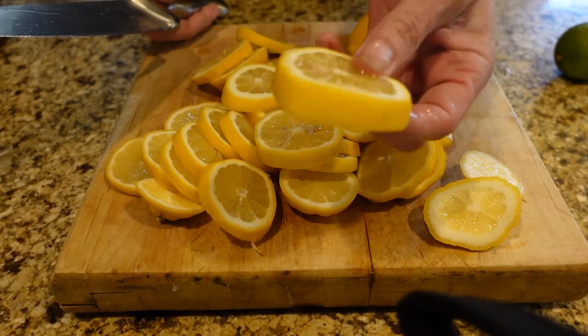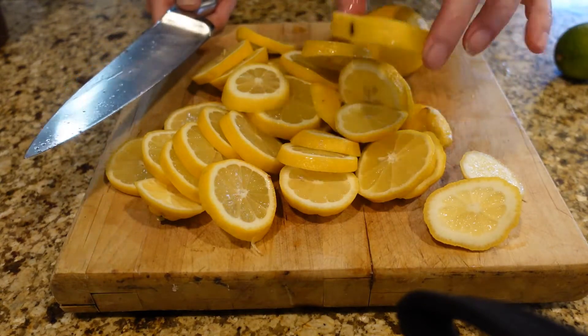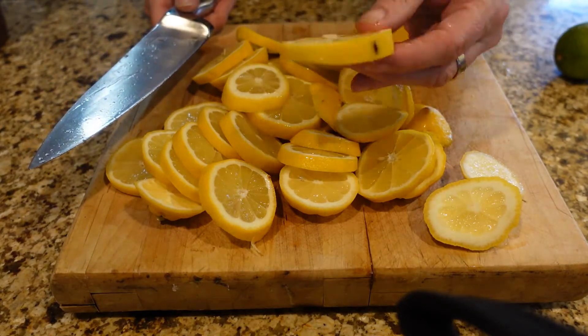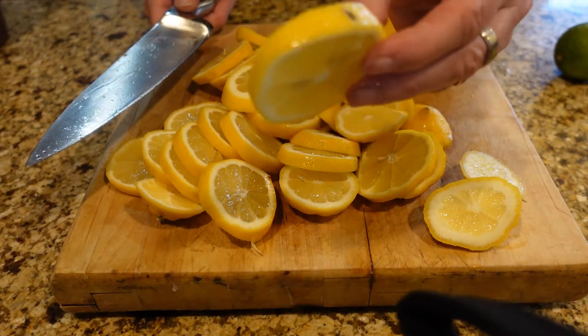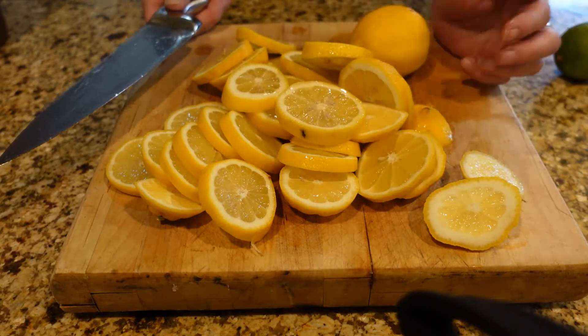I'm just slicing these up with my knife — not using my slicer. Not too thick and not too thin. I'm gonna be dropping these into my tea, hot tea or cold tea. You can make lemonade or whatever.